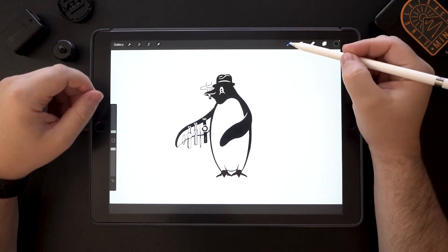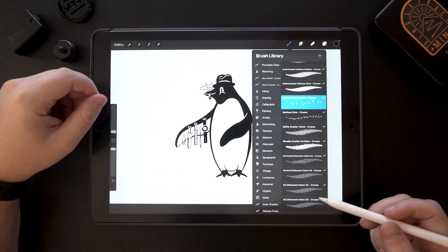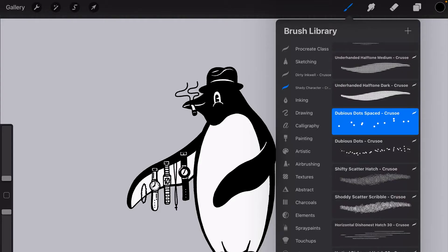Without further ado, let's get into the video. This is a great starting brush — very easy and it shows you basically how easy it is to create your own custom brushes from scratch without going too crazy with the settings.